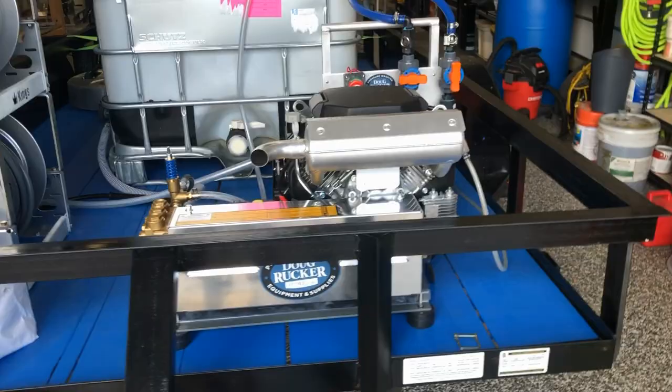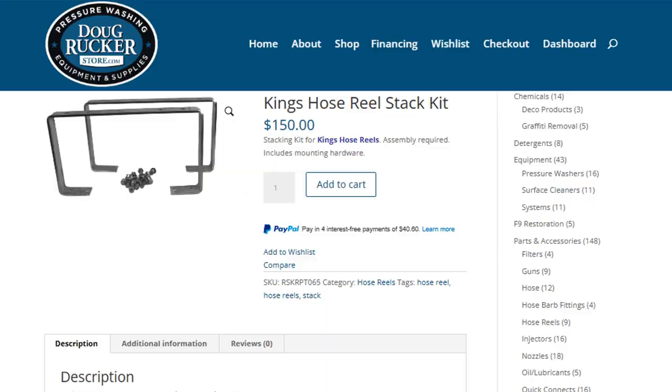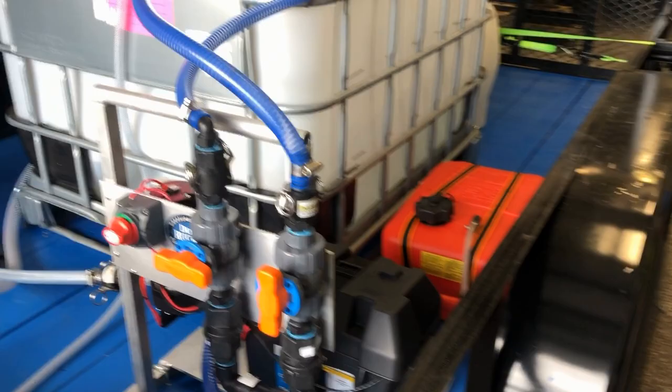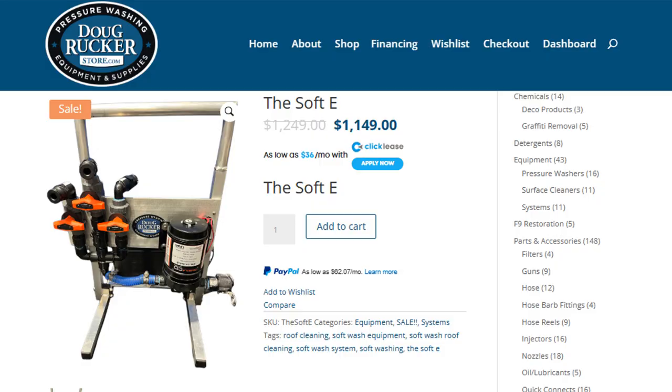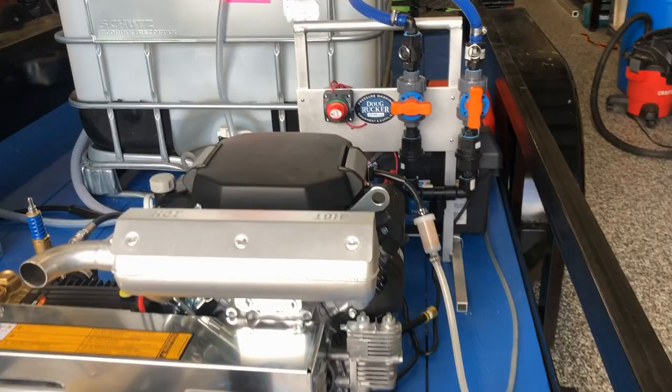He bought the hose reels and the stack kits. He bought the SoftWash D from us. He picked all this up, took it back to his house, and in his garage he painted the floor of the trailer, which looks really good.